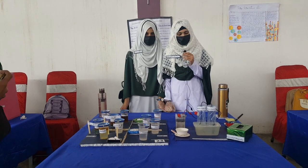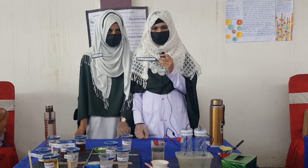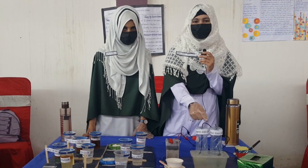This is our project. Our project name is Electrolysis of Chlorine and Saponification. First, we have used common salt and water. We have used an electrolysis setup.